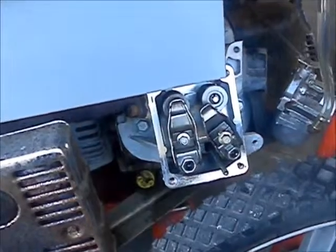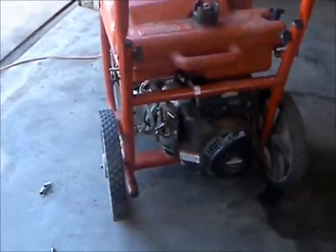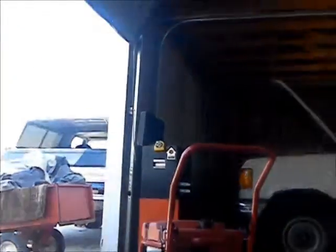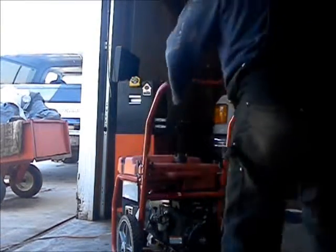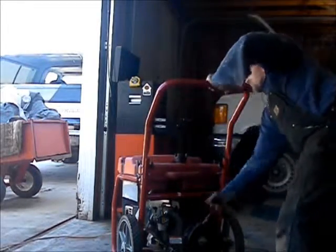So now I'm gonna put it all back together and try again. Alright, it's basically back together — let's give her a go and see if she does what she's supposed to do. Switch on, fire it up.